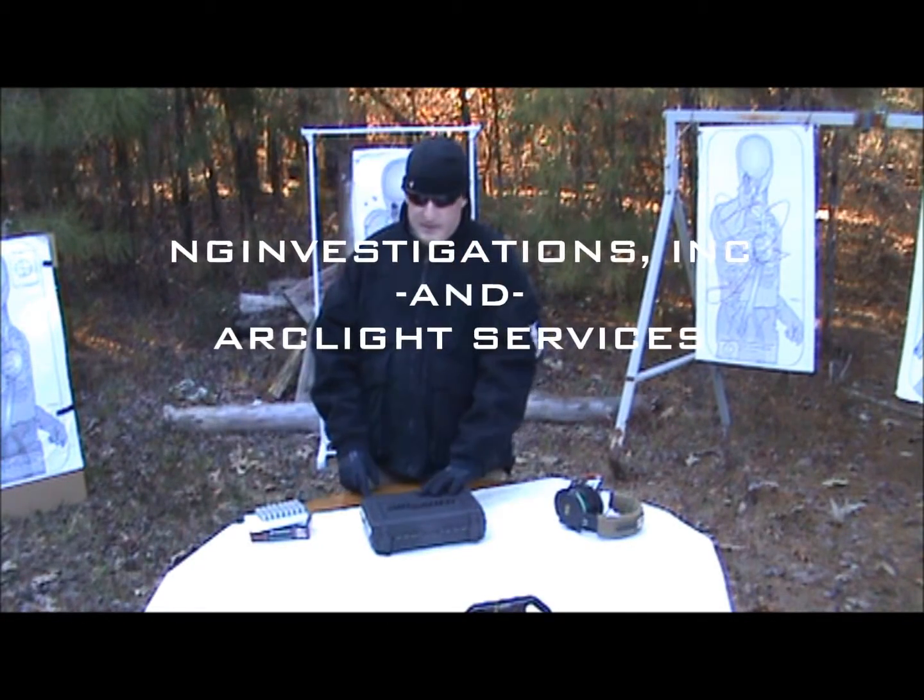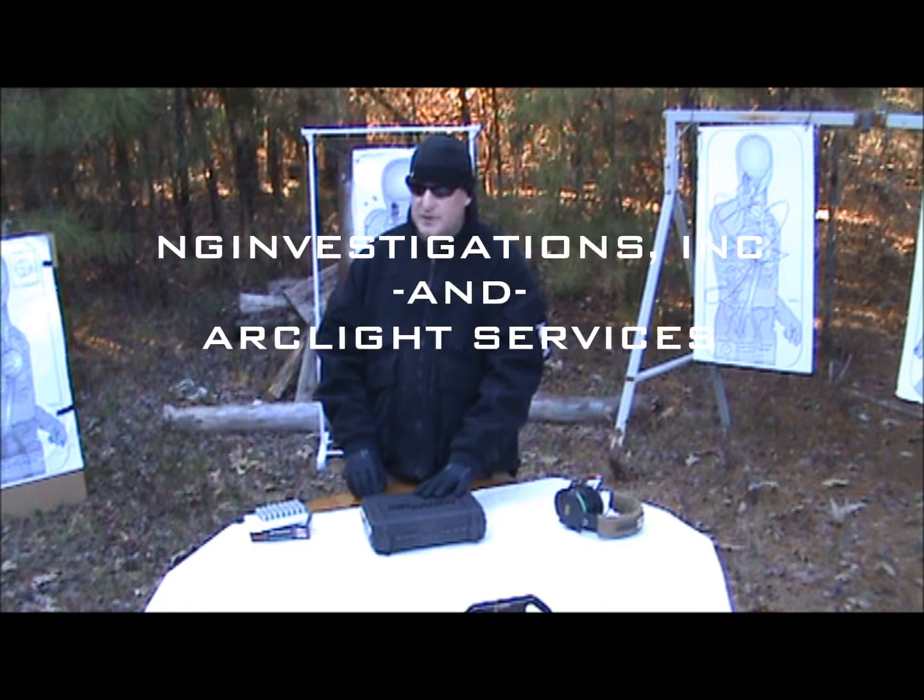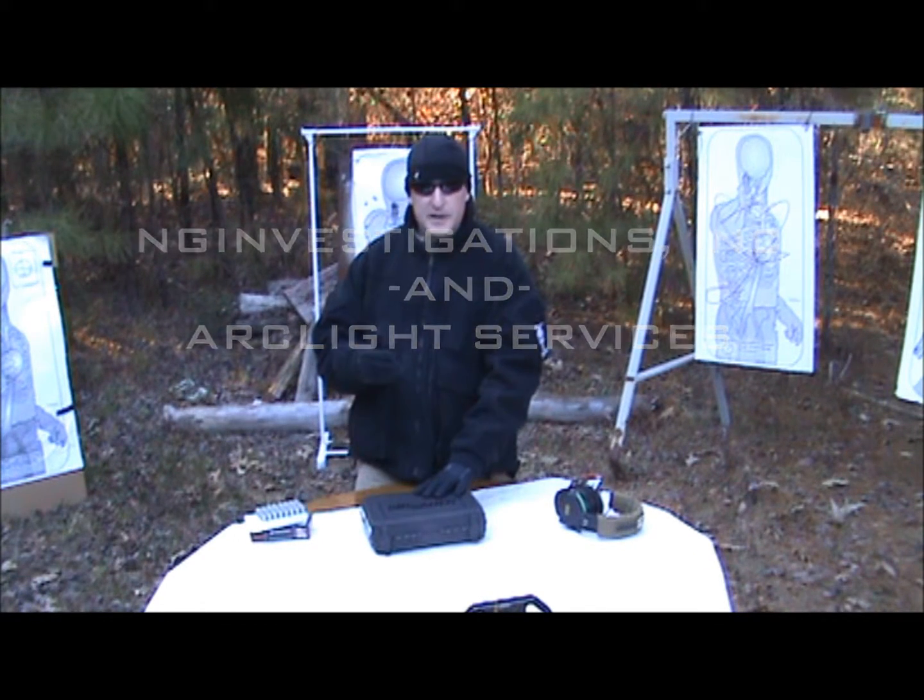Hello. Good afternoon. This is Nathan. I'm here in Chile, North Carolina. We're going to do a little bit of video and some shooting demos today.